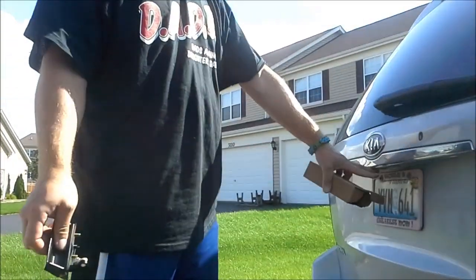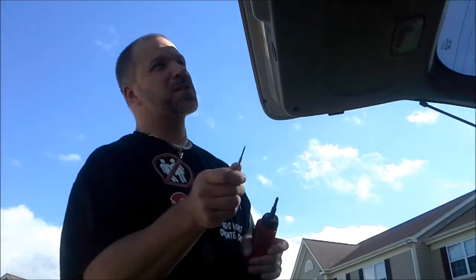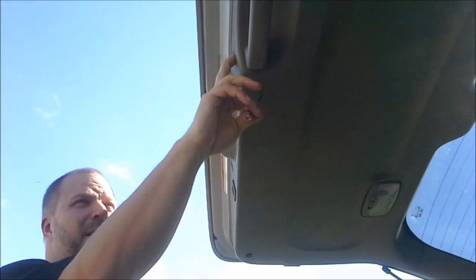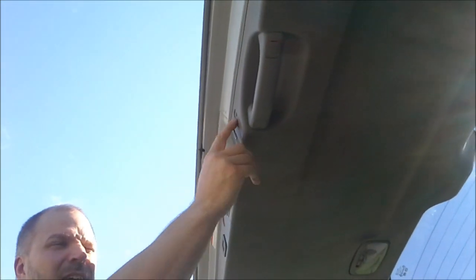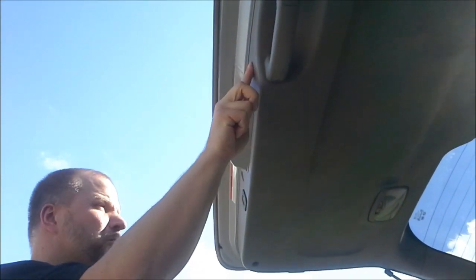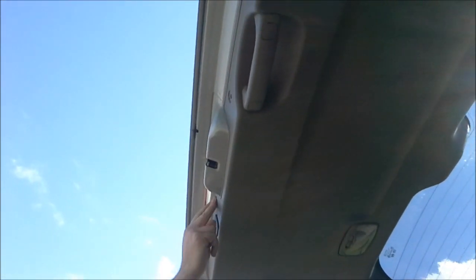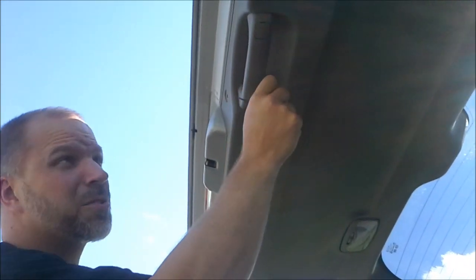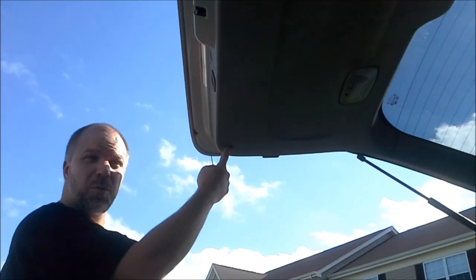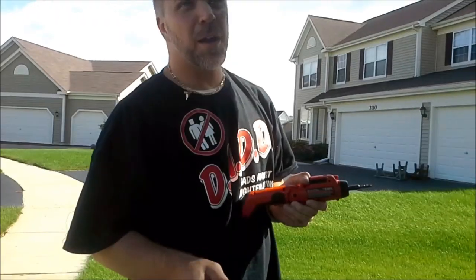The first thing you need to do is take out these clasps. Basically how you do it is you use a screwdriver and pull up the part that looks like a Phillips head, and then it pops out. There's one here and one here. Once you get those out, you need to take out the screws here, here, and over here.